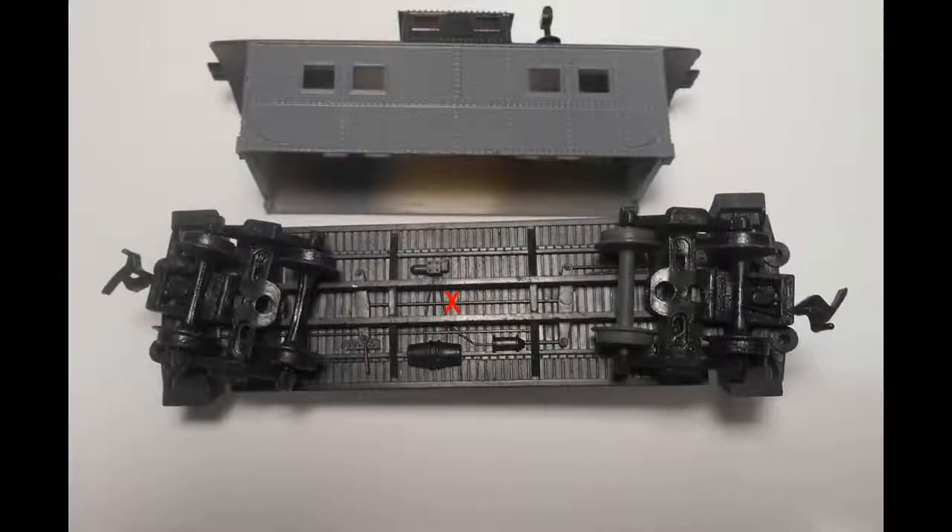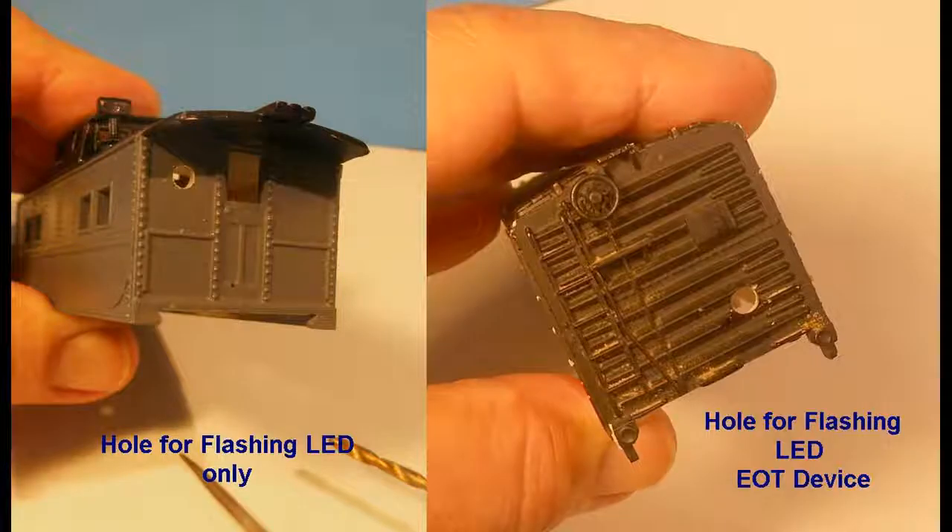The first step will be to disassemble the car cabin from the chassis. Most rolling stock have tabs or hooks that need to be pried open to free the chassis from the cabin. The next step is to determine where the holes are to be drilled in the rear wall to install the lighting system.